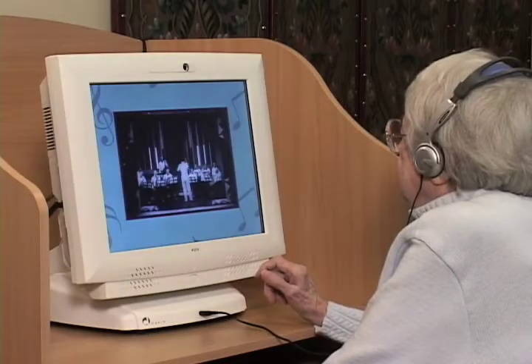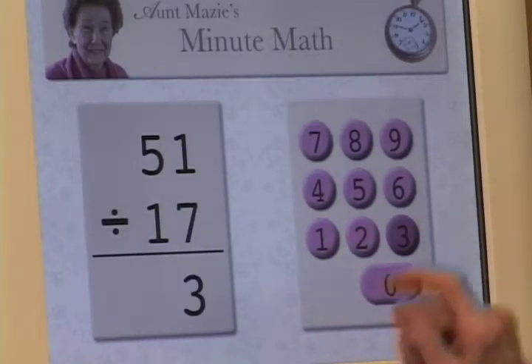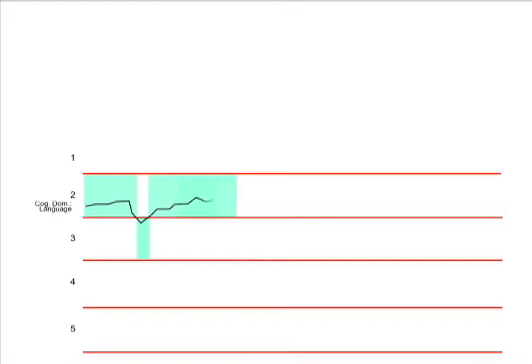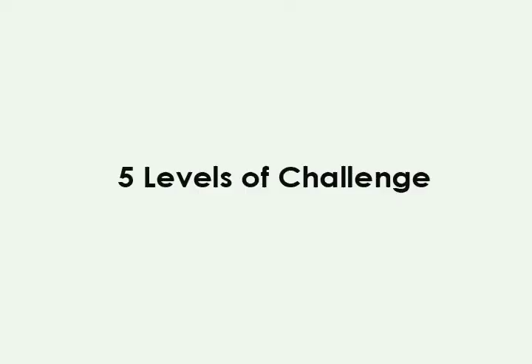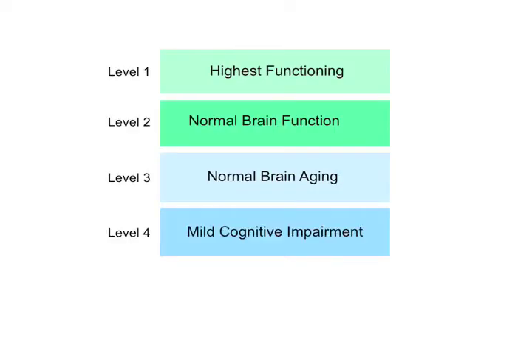As the session begins, DacomBrain Fitness presents exercises based on the user's previous performance. Then Dacom's patented neurologic technology self-adjusts the level of difficulty in real-time across five levels of challenge, from the highest functioning all the way down to moderate dementia.